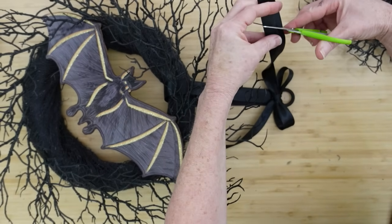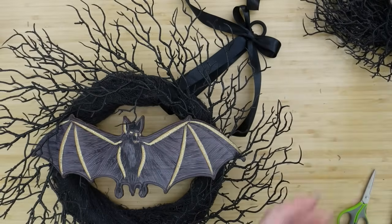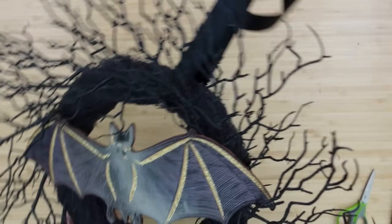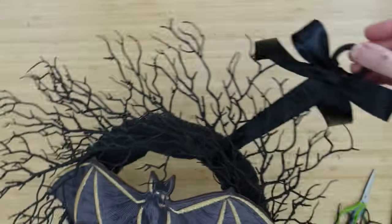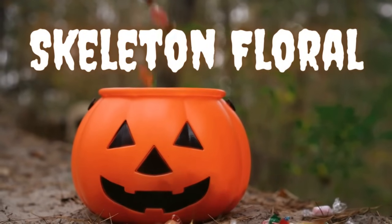I'll just cut these out at an angle — or you can do dovetails if that's what you like. When it is hanging, the bat is going to be kind of flying sideways, coming in for a landing. All right, the next project will be a skeleton floral.